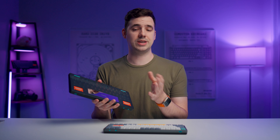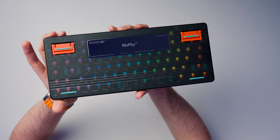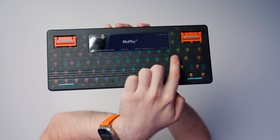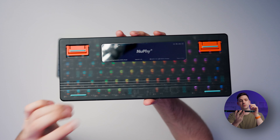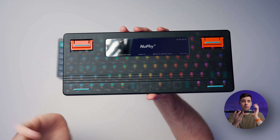Regardless of which V2 color or size you get, all of them are actually going to come with this cool frosted semi-transparent plastic on the back. You can actually kind of see the LEDs and the keycaps there. You're probably never going to see this in day-to-day use because it faces the desk, but it's a cool design choice anyway.